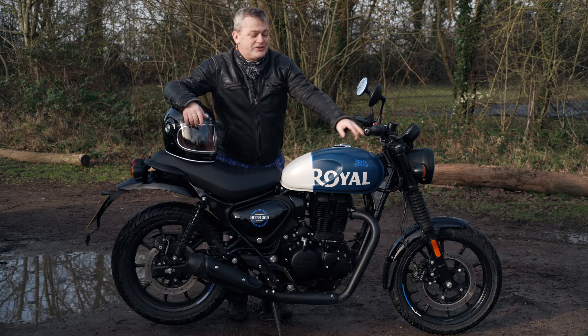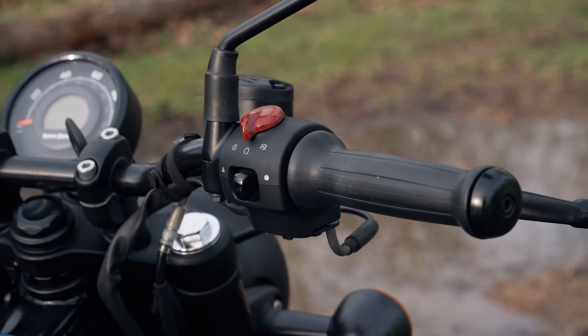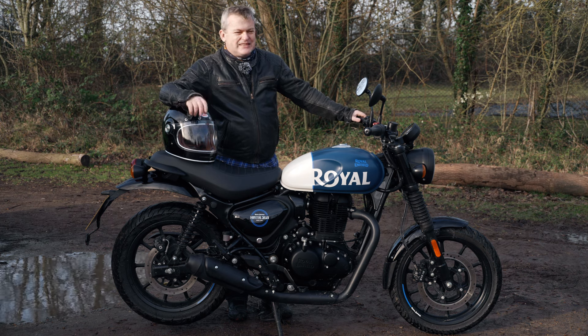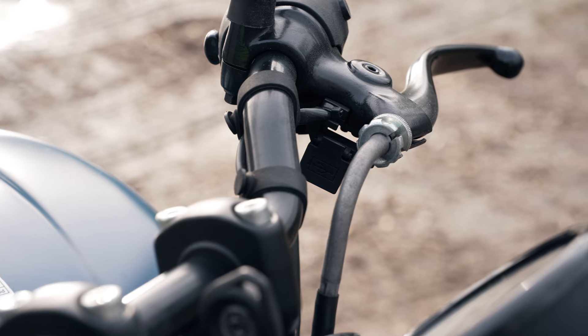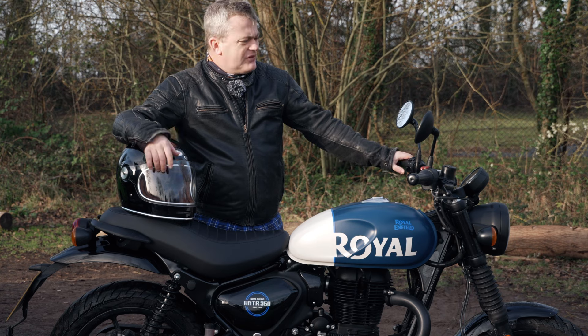Another thing I really like is the funky retro switchgear. I particularly like the start/stop button, which has got that sort of red kill switch from the 1970s style — I love that. Just behind the clutch lever there's a nice little USB charging port, so if you like to mount your phone on the handlebar, you've got that there.